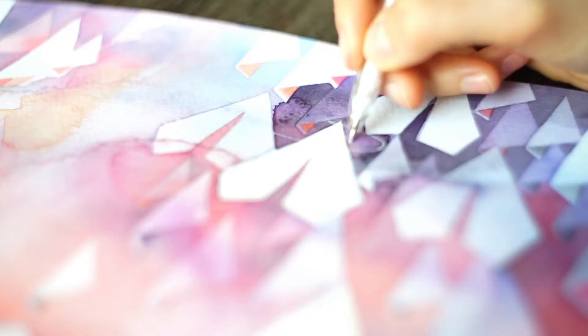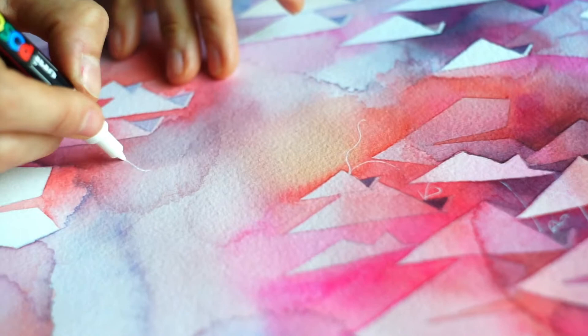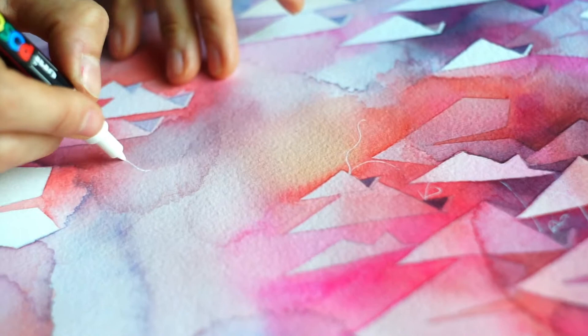There is something simple and basic about it, and I kind of like that reference. I took it from there and developed it with watercolour, which I think is a beautiful medium to work with. I'm connecting them with little strings, showing that there is unity in this motion.